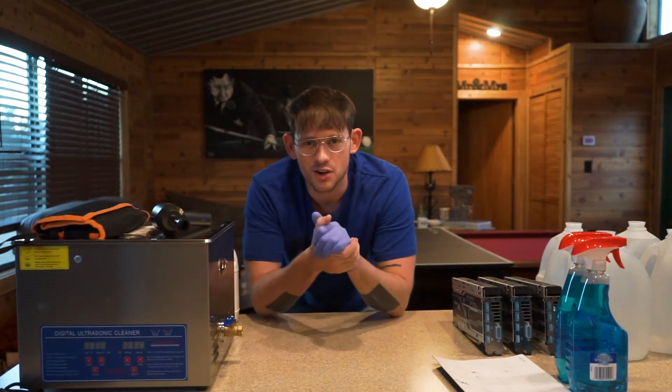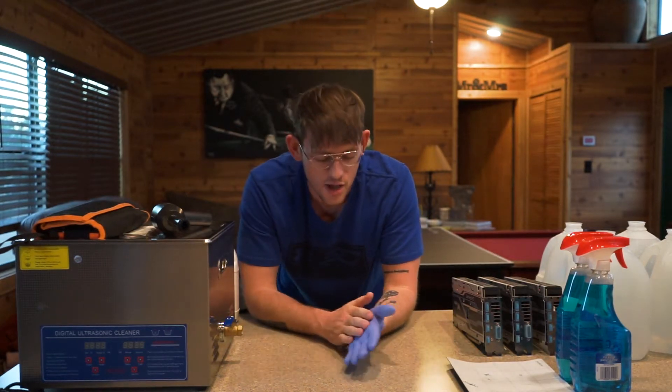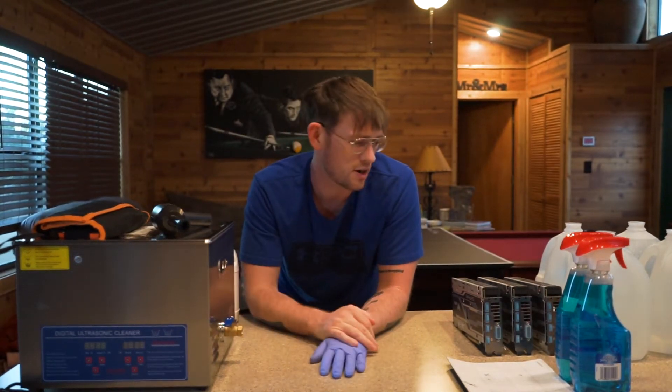Yo, what's up guys? It is Charles Minkie with How About the Hustle and today we are going over how to clean your graphics cards. I'm a miner and I guess you could be cleaning a tower or whatever you want, but we're going to go over three different ways to clean your graphics cards.